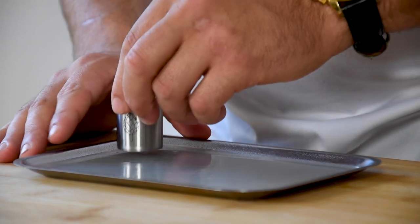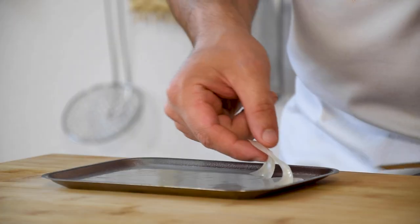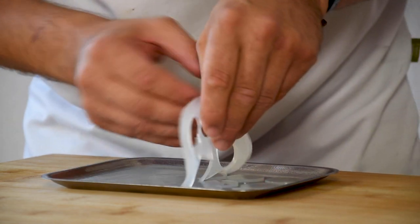Now use a small round cutter to cut the jelly. Remove the trimmings — these we can melt and use again.